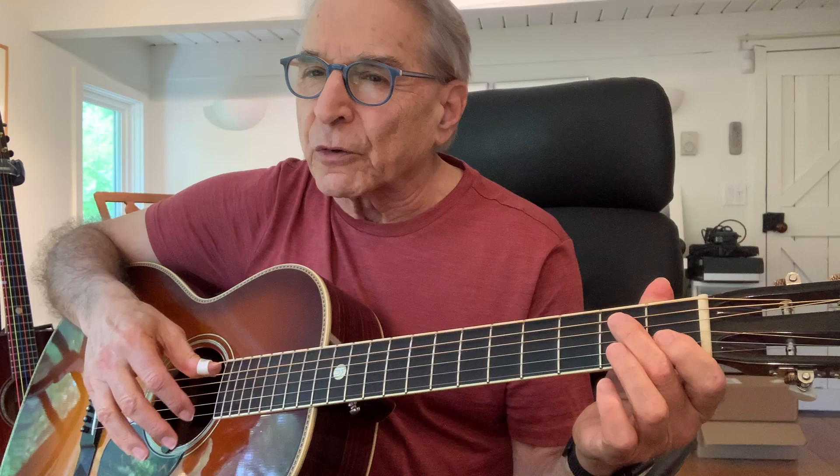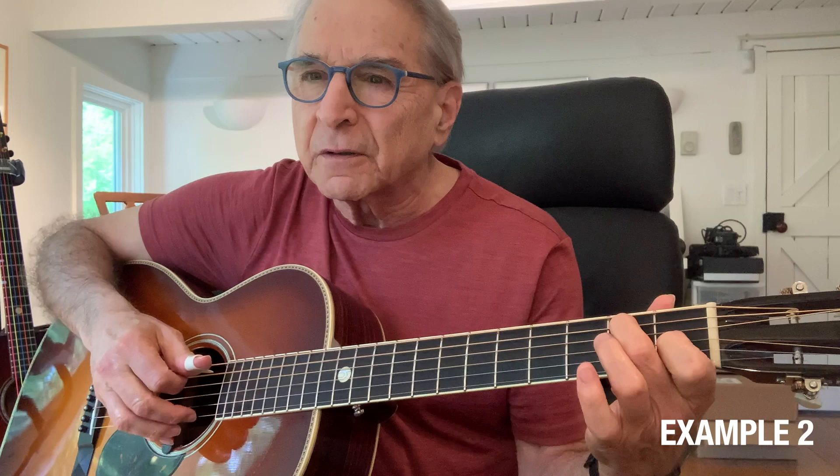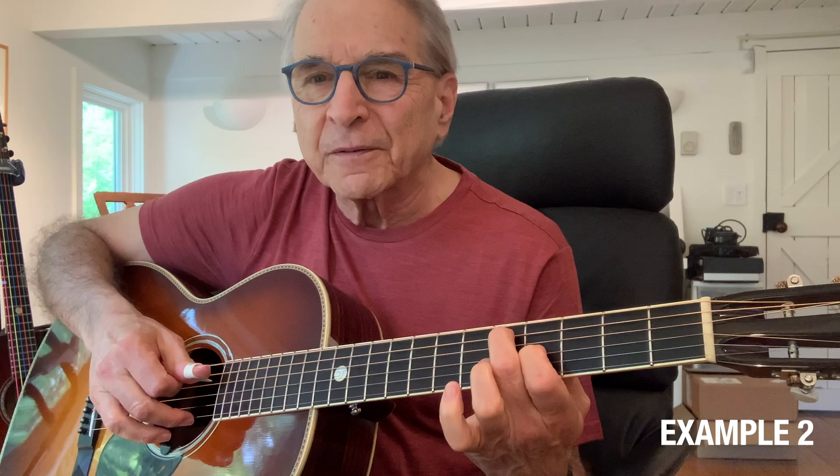For example two I'm going to add a little first string here with my second finger. You can use your first finger also; I like to use two fingers and thumb with my right hand. So I'm going to play a pinch, then your open first string, and instead of just pinching on that I'm going to hammer on with my first finger — just a little grace note — and then your second position third and back down.